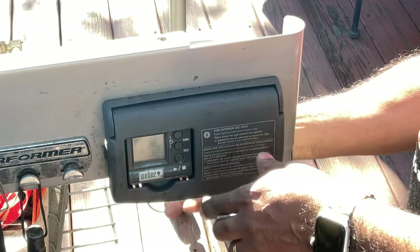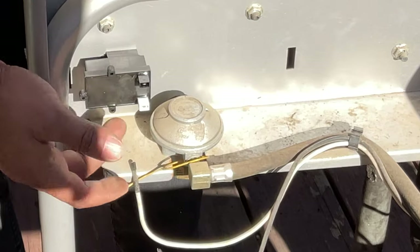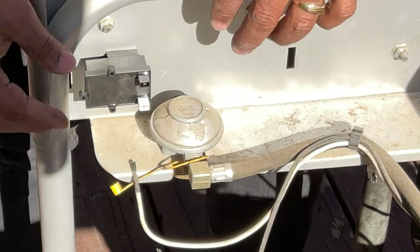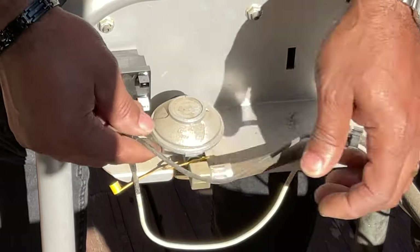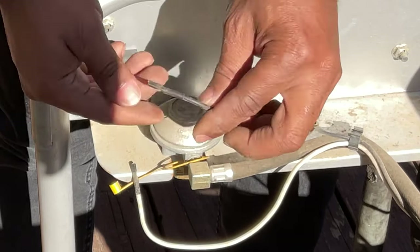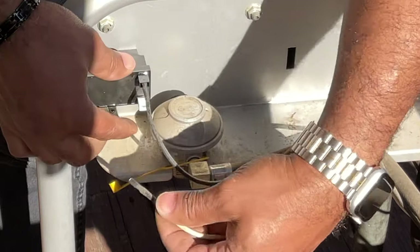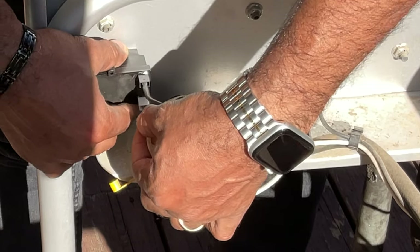We're going to go back and plug in our wires. Now we're back on the back side. We put the module in place, put on the igniter switch, the battery is in place, and now we need to plug our wires back in. You have black to black and white to white. I'm going to stay with the existing wiring because I really feel like the issue was the module. I know I have the new wires, but let's just do that and see. Black to black — push that in place, snaps right in — and white to white.